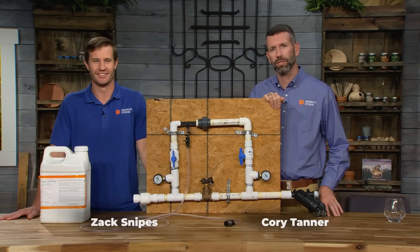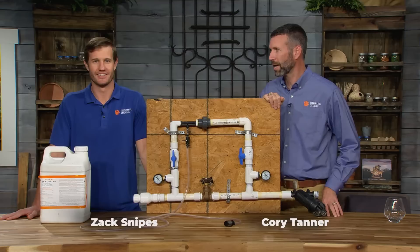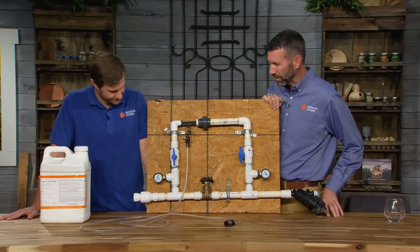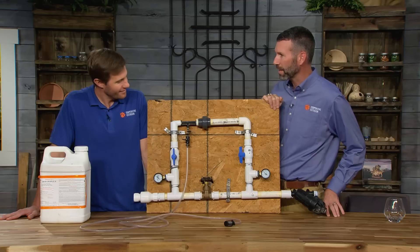Hello, I'm Corey Tanner with the Clemson Extension Horticulture Team and with me here is Zach Snipes, agent down in Charleston County. And Zach, it looks like you brought us some plumbing contraption. What do we got going on here?